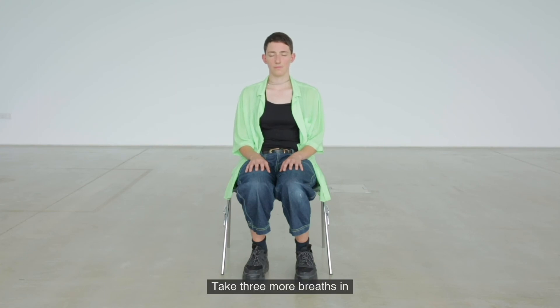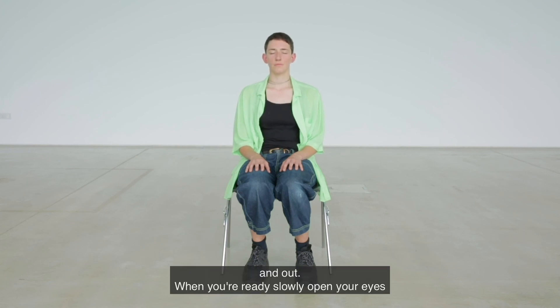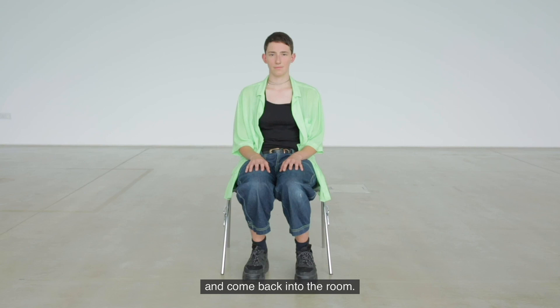Take three more breaths. In and out. In and out. Last one — in and out. When you're ready, slowly open your eyes and come back into the room.